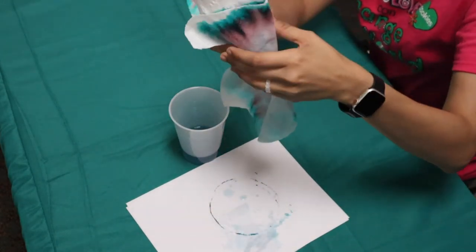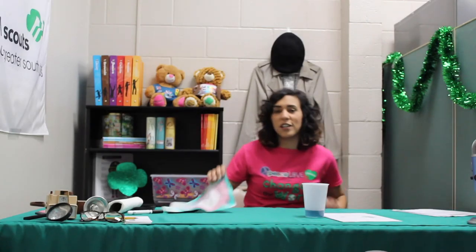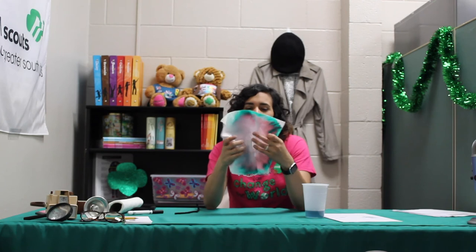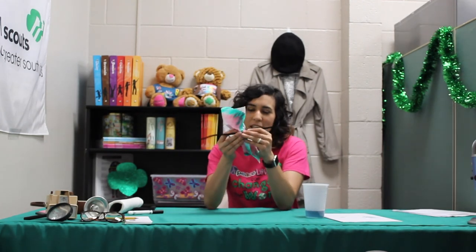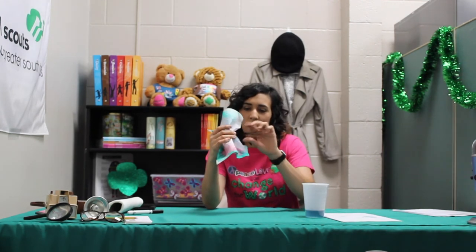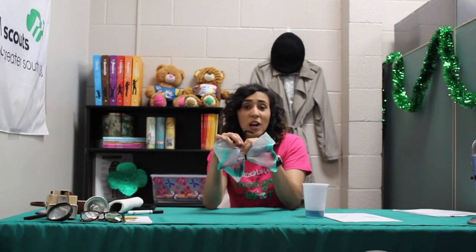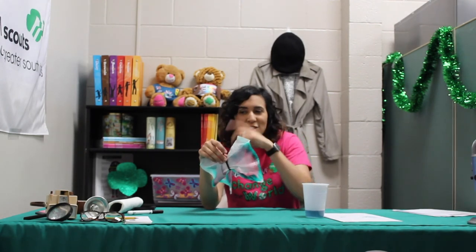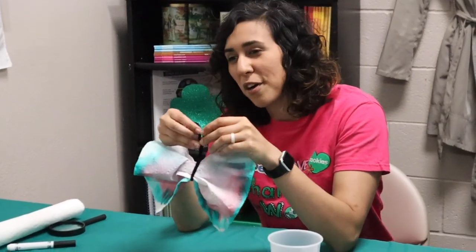Let this dry and then you can turn it into something else. Maybe you can turn it into a bow or a little picture. I'm going to crumble mine a little bit, take this black pipe cleaner and tie it around — and now you have an ink chromatography butterfly! Get creative with your creations. Maybe try out some of the other markers, like blue or red, and draw a circle on a paper towel. You can make some really cool creations with this ink chromatography experiment.